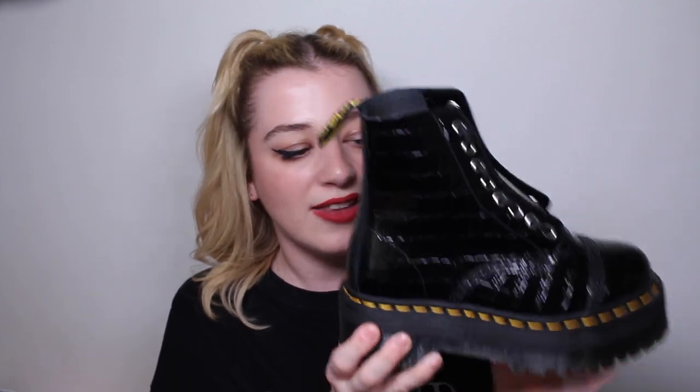Next are the croc print black painted Sinclairs. These were the first Sinclairs I ever saw and I had my eye on them for about a year before buying. I love the design — it's like a crocodile or snake skin texture. I love the Sinclair design with the zip and lacing; these are one of my favourites, so edgy and cool.